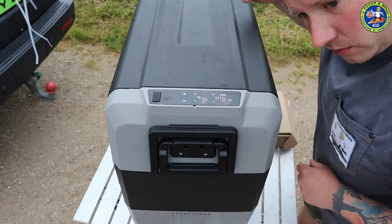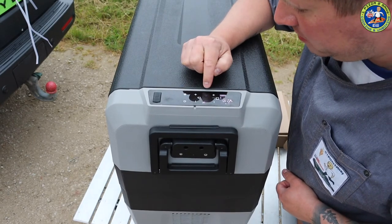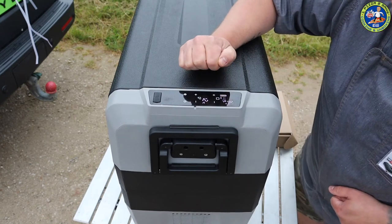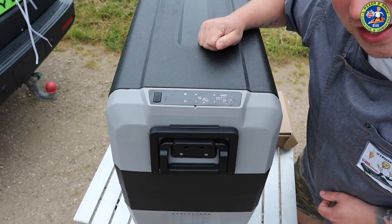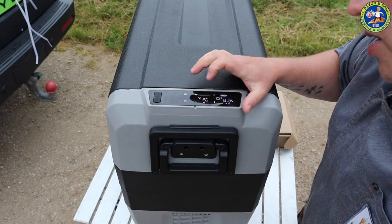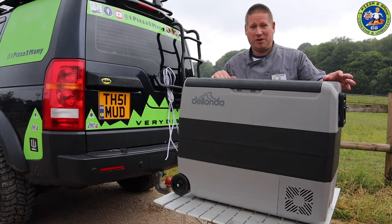We're on with the power - that's always a good start. You can hear the fridge starting up and it actually seems quieter than mine. The compressor side is set to minus 18 and the full side is on three degrees. The instructions say not to use it in the wet, and typical British weather, it's just started to rain. Currently the front section is at 15 degrees and the other section is 12 degrees, so it's taken around half an hour to come down to temperature, which is great - similar time to mine.